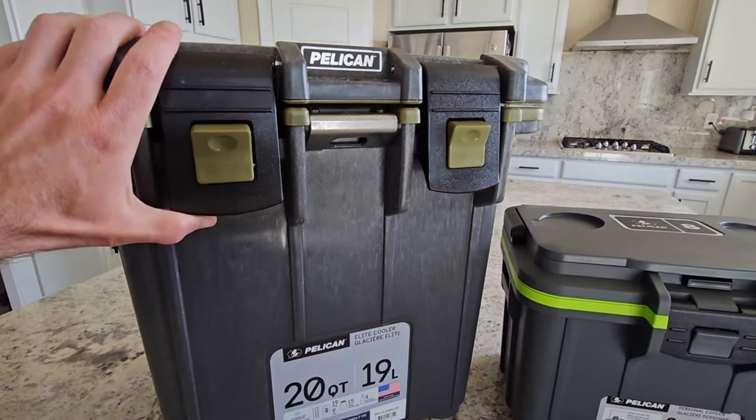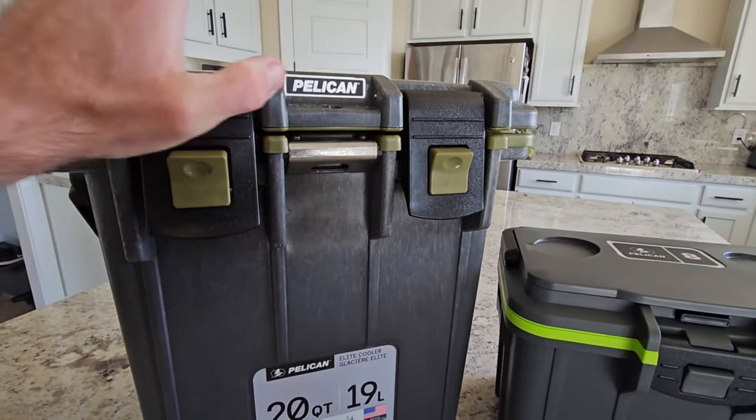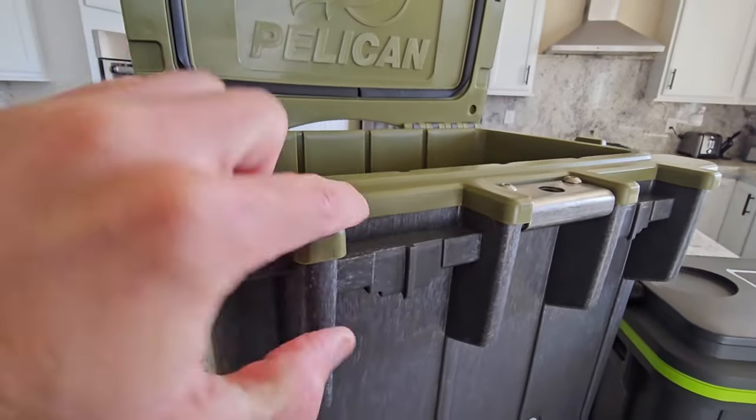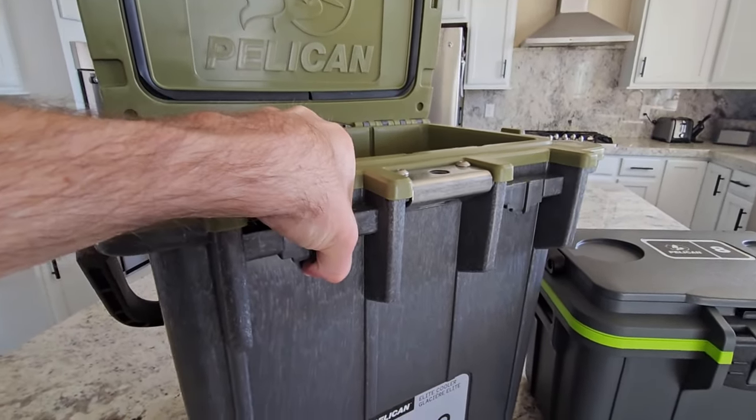Their bigger coolers are still rotomolded — that's a hard word to say — but these are designed more like their cases with that super hard plastic on the outside. You can see it's a dual compound here, two different layers, and then the insulation sandwiched in between.